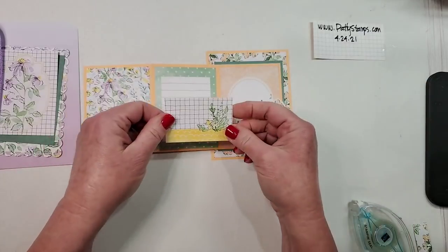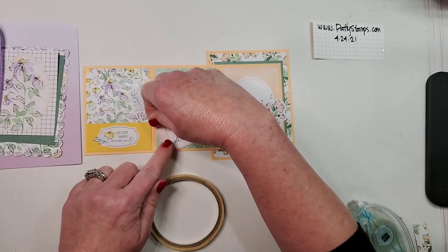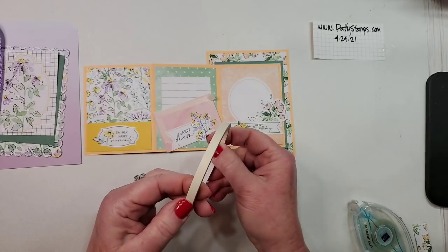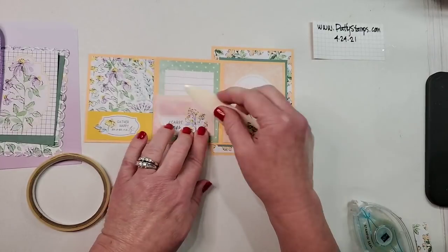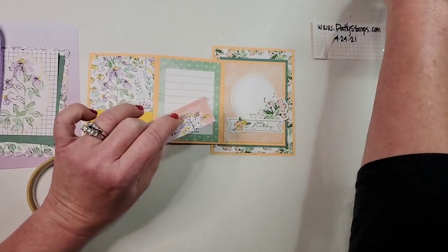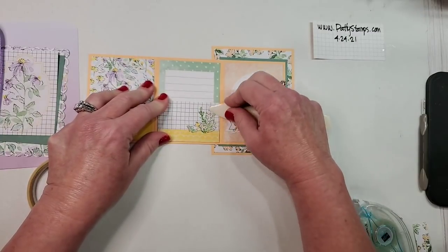Here's a tip: when you are putting this little pocket on for the gift card, I like to use the Tear and Tape — do that on the two sides and along the bottom. That gives it a really good hold. When using Tear and Tape, I always like to burnish it with my bone folder, and then it's easier to pull up the pieces with one of my pokey tools so I'm not picking at it.